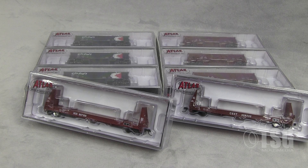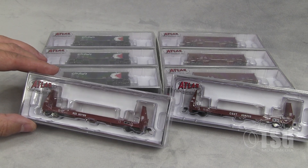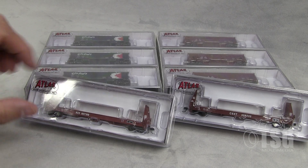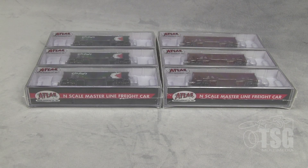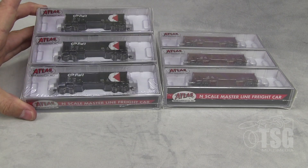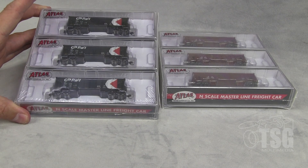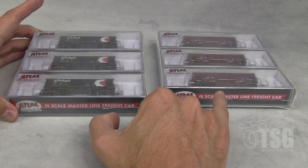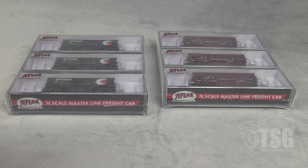All right, so here's what we have today. We have two pulpwood flat cars — one decorated for Kansas City Southern and the other for CSX. I'm going to set those aside for a minute. What we're going to look at first are the 41-foot ballast hoppers. One is decorated for CP Rail and the other for Burlington Northern.